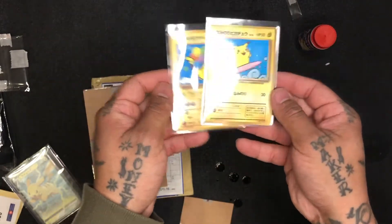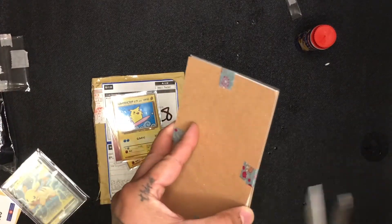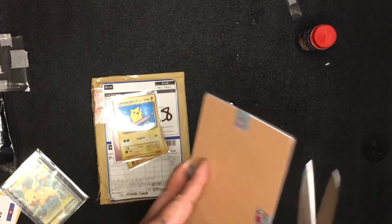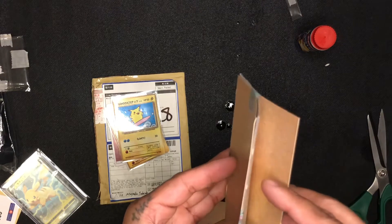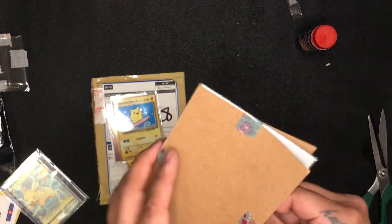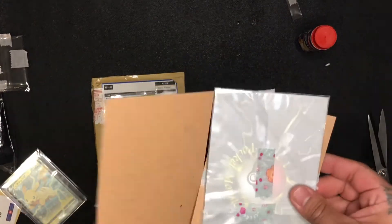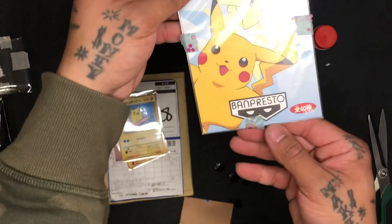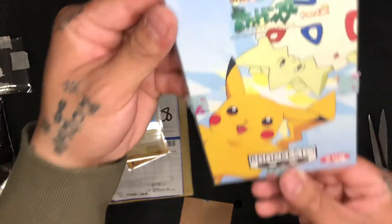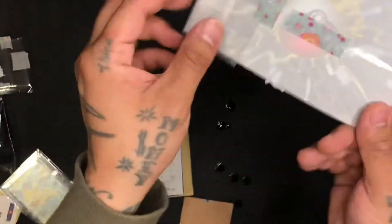Sheeesh, yes sir! What's this one then? The hell did they give me, man? Oh it's like a book. Ben Presto - what is this, part two? Pocket Monster, I guess - I don't know, do you see that?